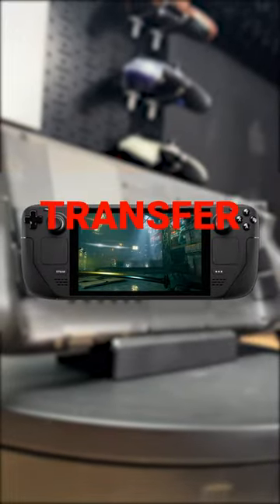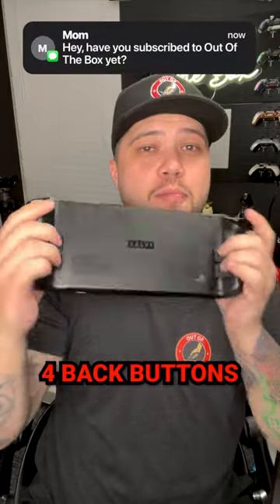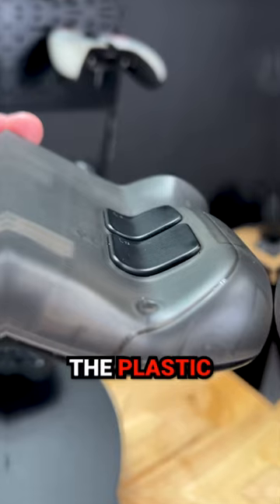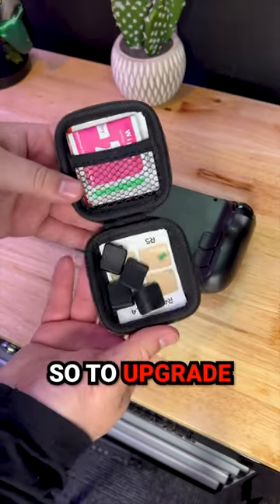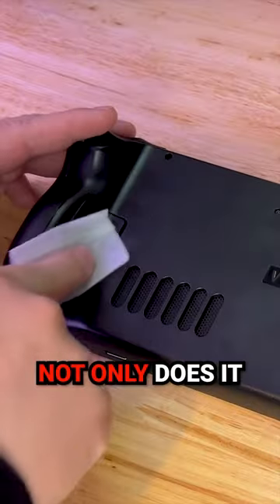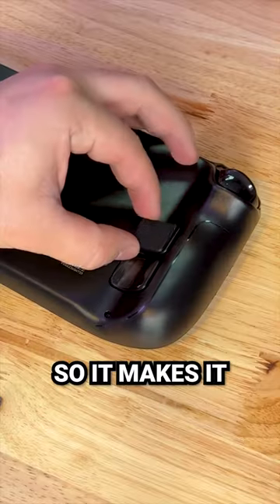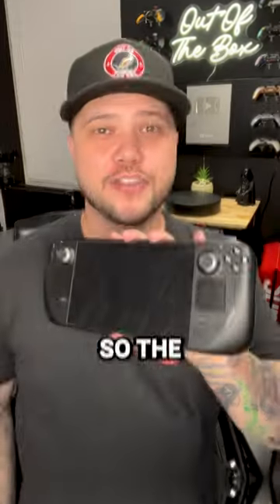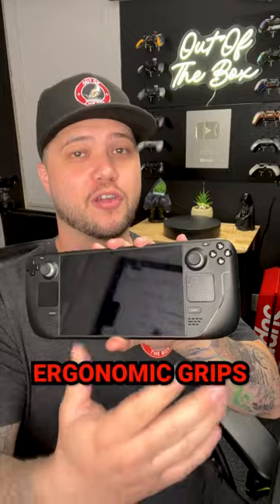Here are three cool gadgets that will transform the look and feel of your Steam Deck. You've probably noticed that the Steam Deck has four back buttons, which is great; however, they sit flush with the plastic and the plastic itself is a little bit slick. So to upgrade, I actually added these back button attachments. These are cool because not only do they give you an elevation — making it easier to press in with less force — but they also have a heavy rubberized pro-style grip.